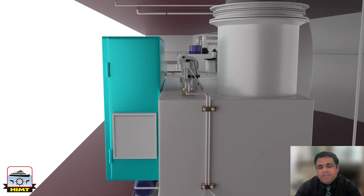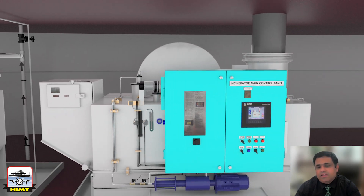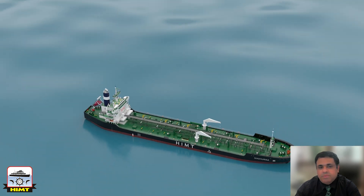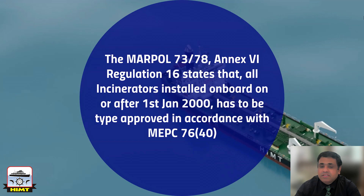An incinerator is a shipboard facility designed for the incineration of waste or other matter on board generated during the normal operation of the ship. MARPOL 73/78 Annex 6 Regulation 16 states that all incinerators installed on board on or after 1st January 2000 have to be type approved in accordance with MEPC 76/40.